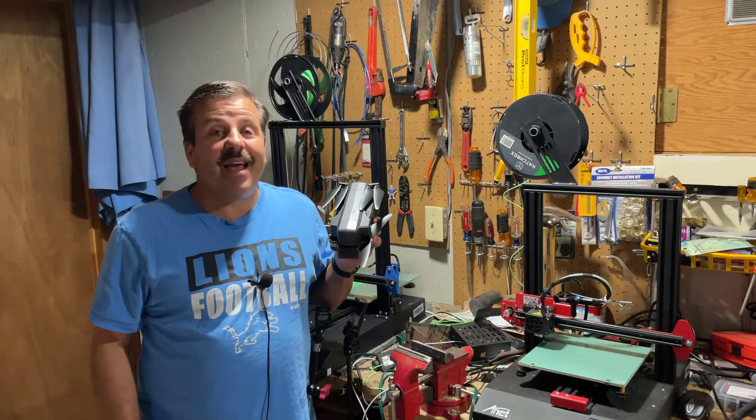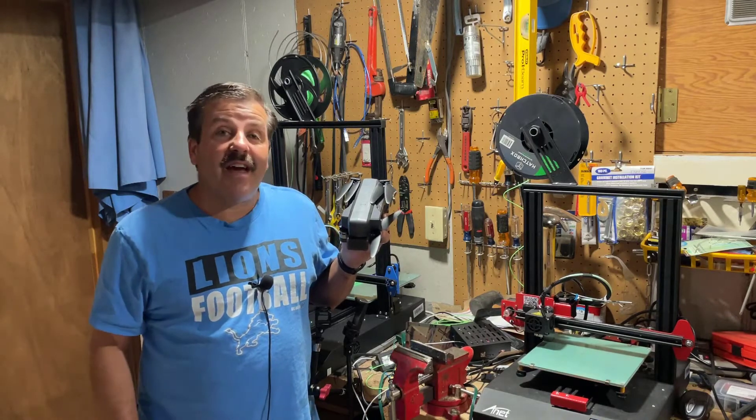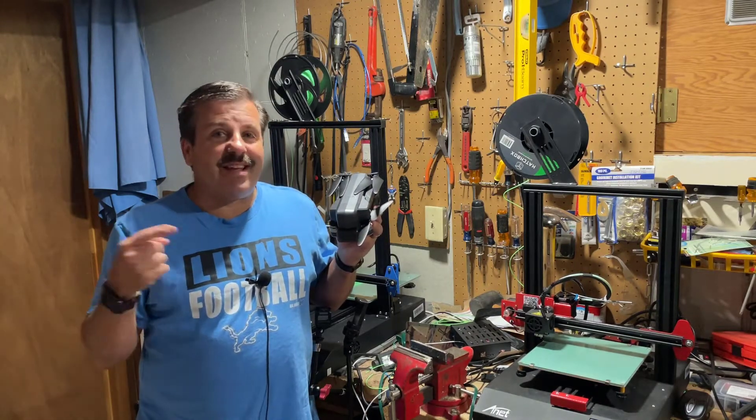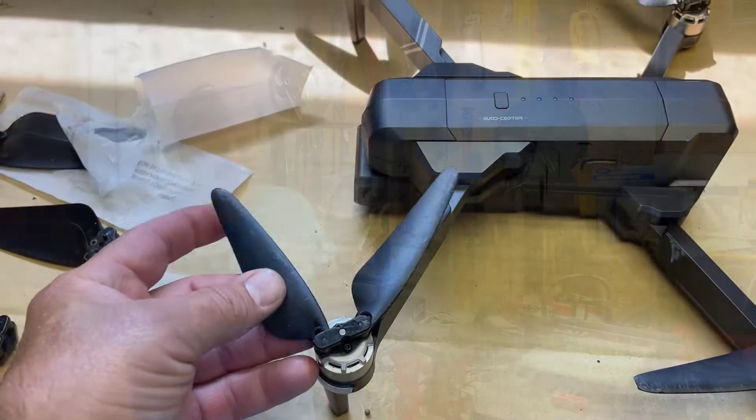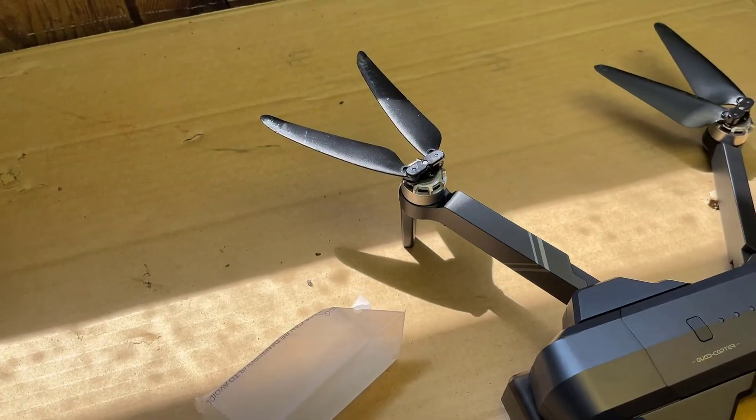Good day friends, it is me HL My Tech, and I'm here today with the F11 gimbal. Friends, it is time to replace some props, so let's get cracking.